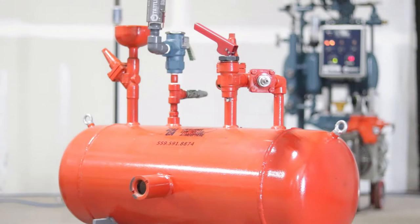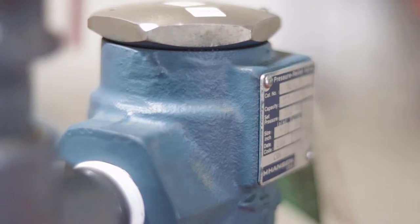There are two common relief valve configurations that you should be familiar with. Single relief valve: for smaller equipment, such as pressure vessels with a volume less than 10 cubic feet, it is acceptable to install a single relief valve for overpressure protection.